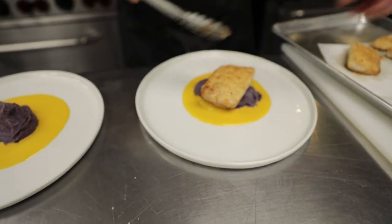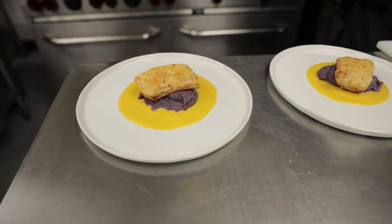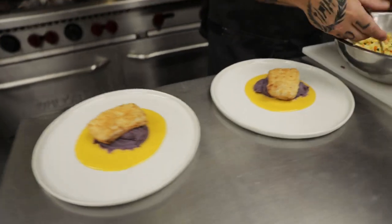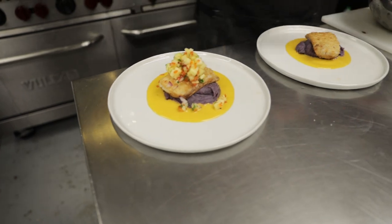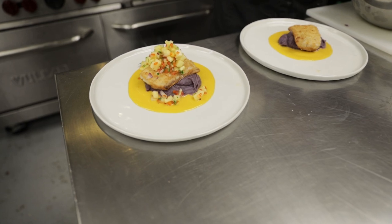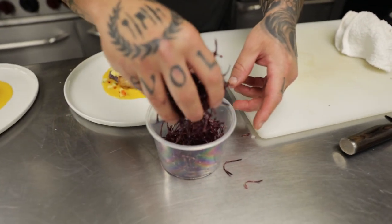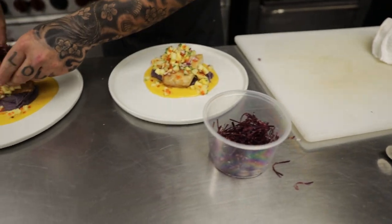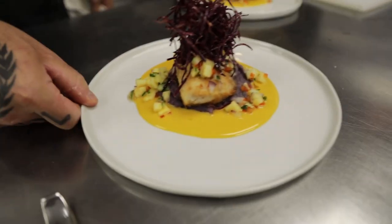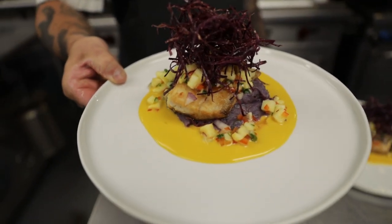A lovely macadamia nut crusted mahi-mahi, tropical salsa, and our fried garnish. Here we have our macadamia nut crusted mahi-mahi over the purple Molokai sweet potatoes, mango beurre blanc, and tropical salsa.